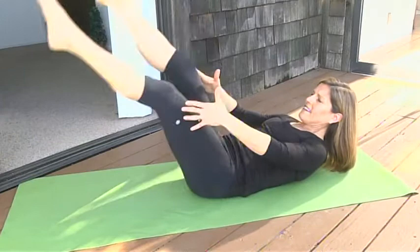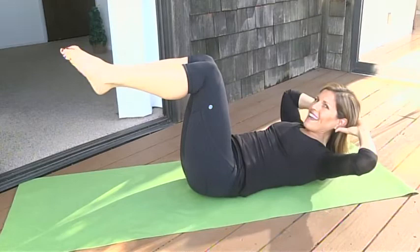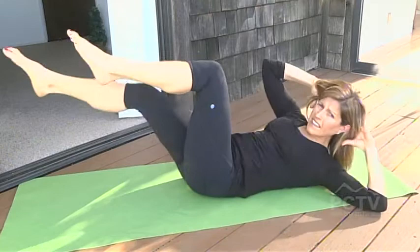Now coming into oblique twist — you get to rest your head on your hands. Inhale to prepare, exhale, and rotate your ribs to your hips, then come back to your start position and the other side. This is good if you have extra love handles from having too much fun on your vacation.